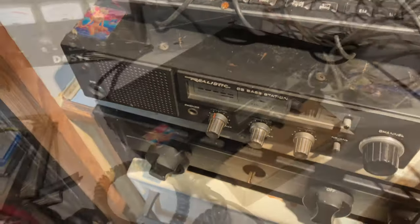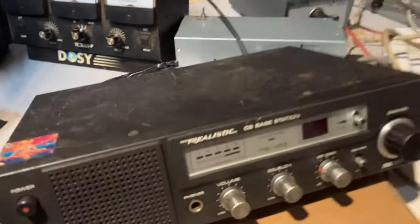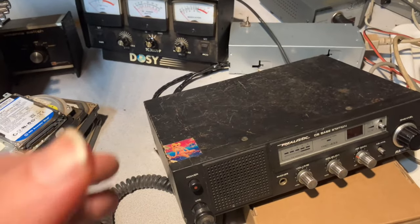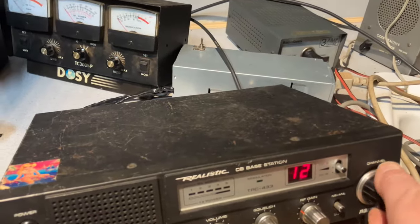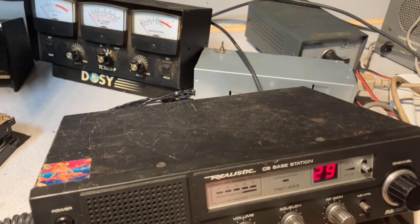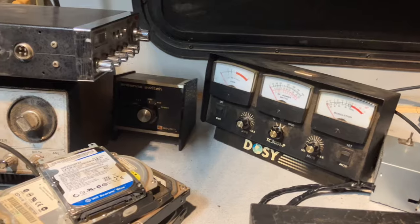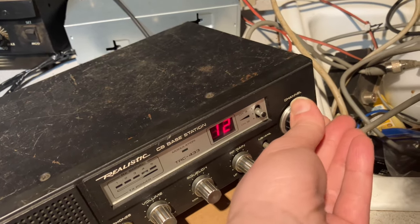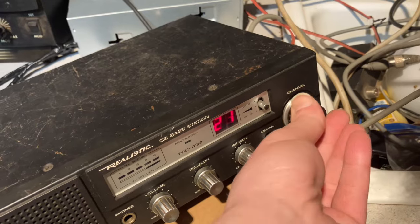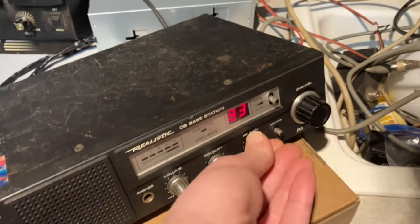Let's move on to the Realistic that we got from Eric from Firepoint Farms, and the President. This is the Realistic Navajo TRC-433 we got from Eric from Firepoint Farms. In the listing it said this did not work, so I'm going to go ahead and turn it on and verify that. We are getting full channel display — it's nice and bright. Not hearing anything though, that's the problem. Oh wait, there's something there. There are a lot of clicks and pops coming through, like there's some voltage spikes.